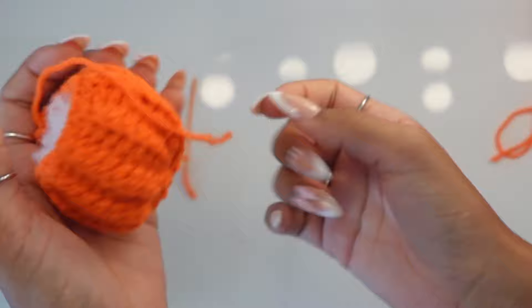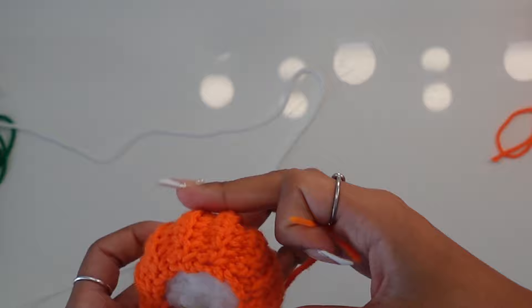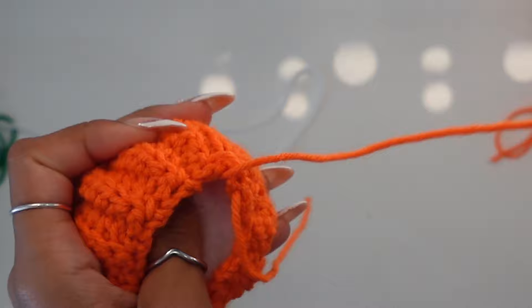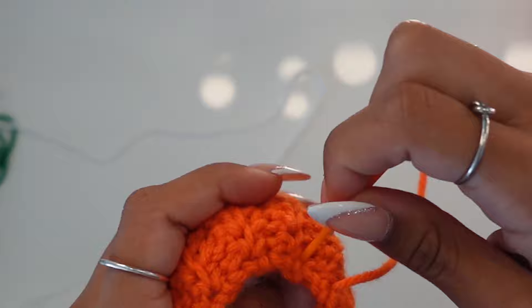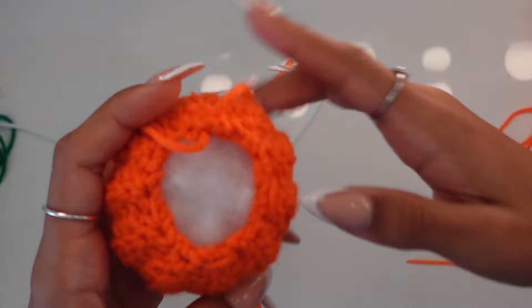You can already see the pumpkin forming — isn't it cute? Once stuffed, we're going to do the same thing we did at the top: scrunch the bottom rows. Just loop in and out of the rib stitches, being careful not to catch the stuffing. Loop in and out of the middle stitches all the way around, then pull tight to close it.